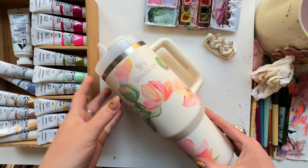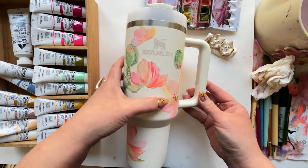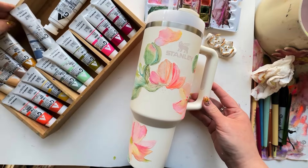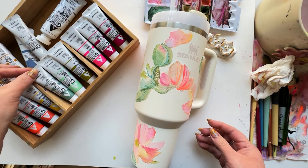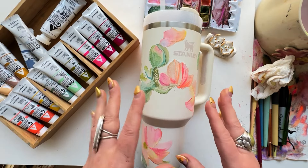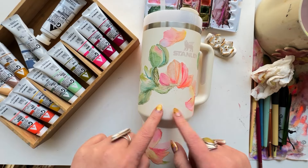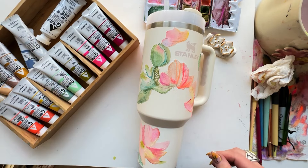Here's the part I call connecting the dots. I'm bringing in my acrylic gouache and going to try using it lightly, because it doesn't require a ground painted on the Stanley first. Let's see how this goes.